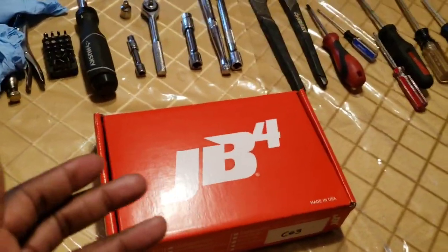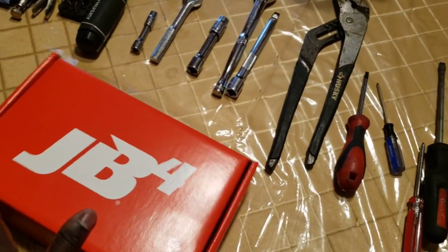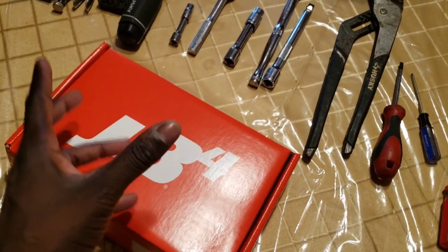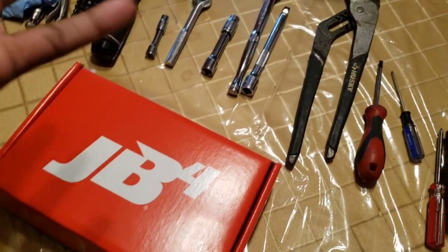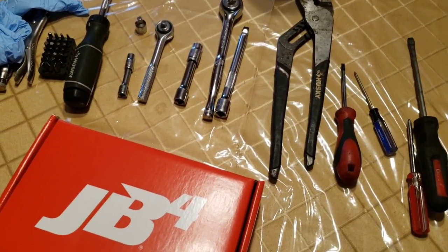We'll see what else we may need as the time goes, but we're going to be installing this on the C63 today. I'm also going to put a link above to setting up the JB4 and knowing what parts go where, but because this is also an install video I'll quickly recap as the install goes.